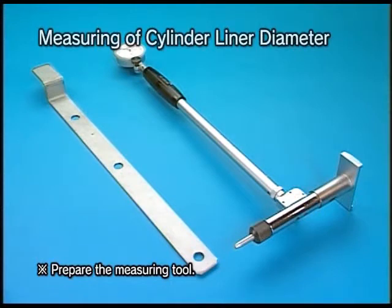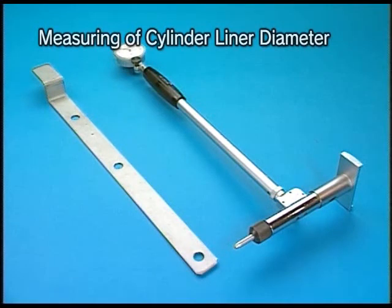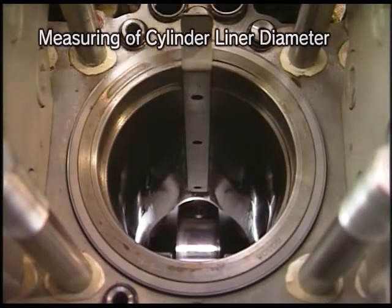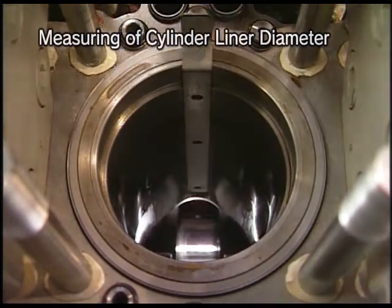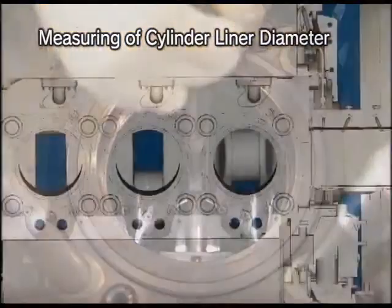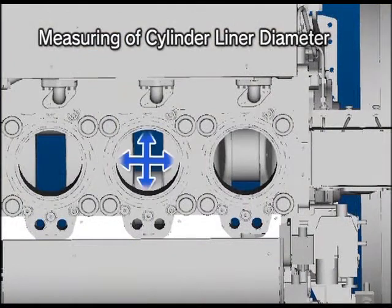Measure the inside diameter of the cylinder liner according to the instruction manual using the specified measuring tool. Use the measuring tool at the specified measuring positions in two directions respectively.